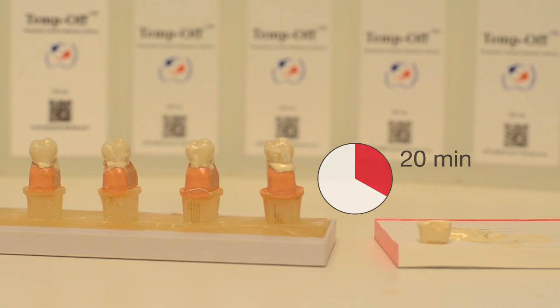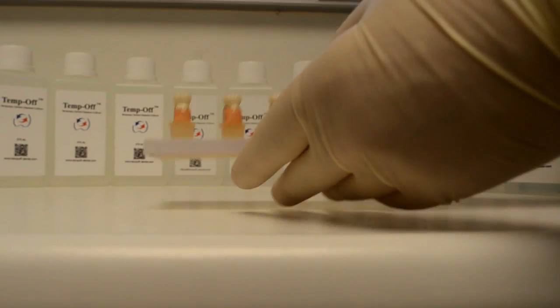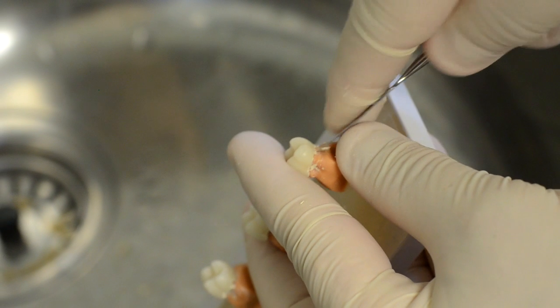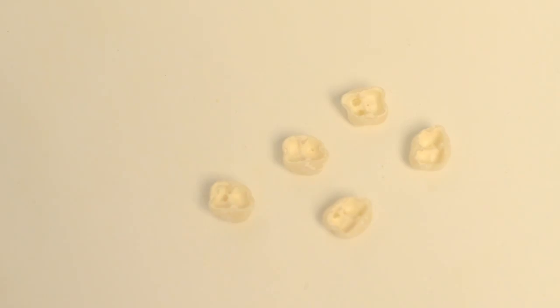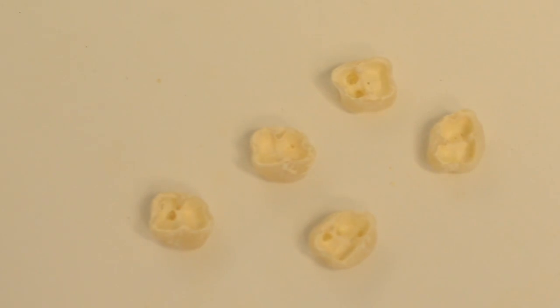Leave it to set for no less than 20 minutes. After setting, clean the excess cement and relieve the temporary crowns from the teeth. The result is temporary crowns with a layer of temporary cement, ready for demonstration.